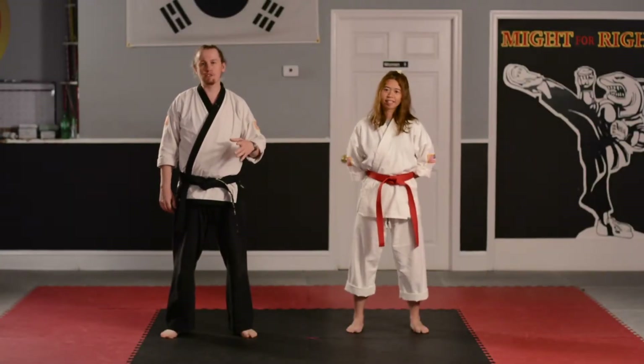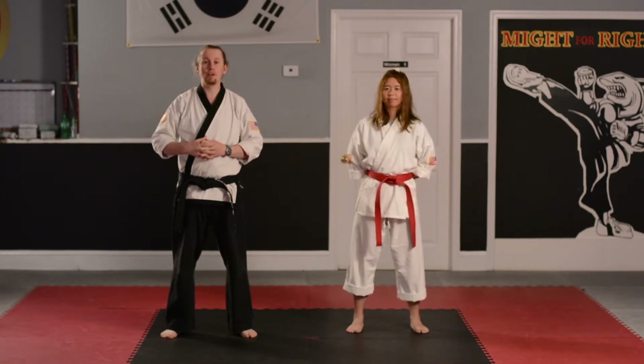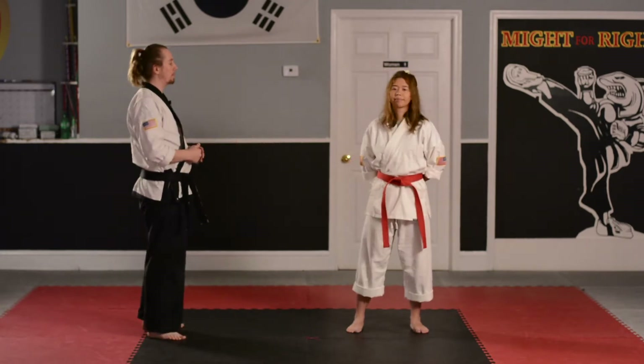Hi, Yellow Belts. Now it's time for us to work on our self-defense moves so that we can move up and earn our third black stripe. Go ahead, find a partner to work with so that we can work on these self-defense moves. I'll be working with Ms. Stephanie.